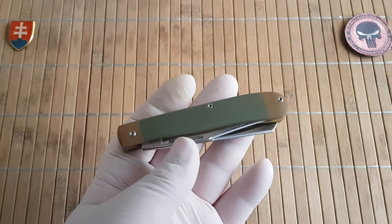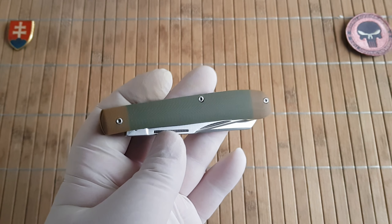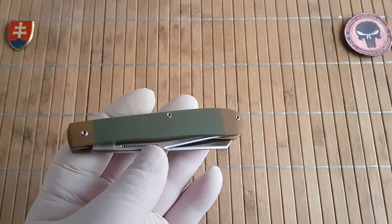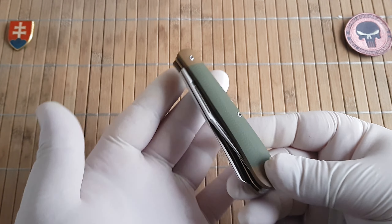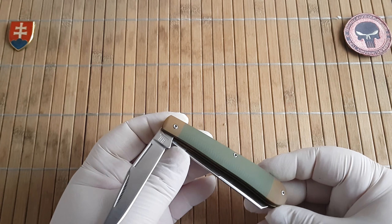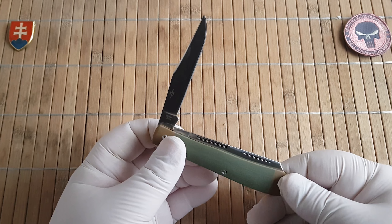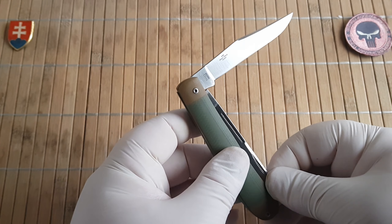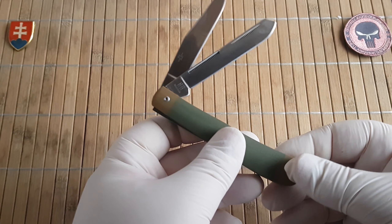So let's talk about the trapper. The trapper along with the Stockman is probably the most well-known pattern of traditional slip joint knives around the world, and a lot of companies have produced their own variations of this knife.